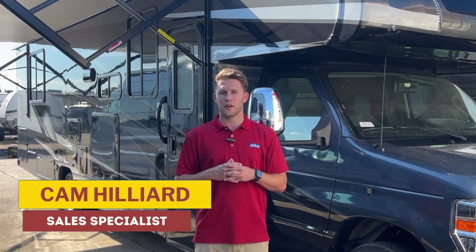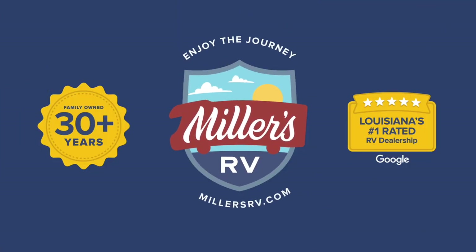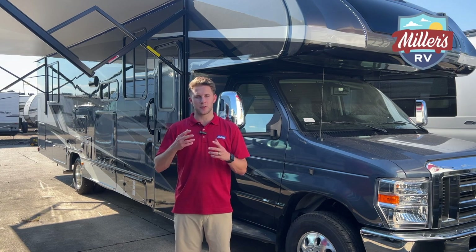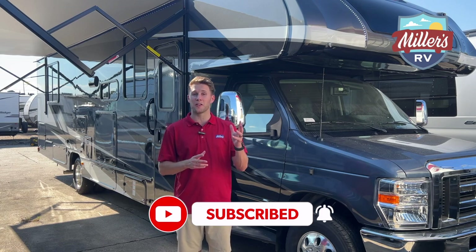What's going on folks? It's Cam Hill here from Miller's RV and I'm standing in front of the Coachman Leprechaun 319 MB. Before we check out this awesome floor plan, go ahead and like this video, subscribe to our channel, and make sure to turn on post notifications so you can stay updated to see all the latest and greatest.